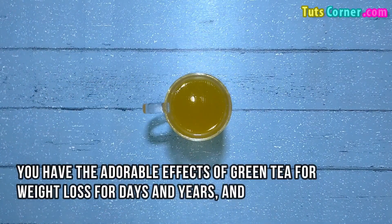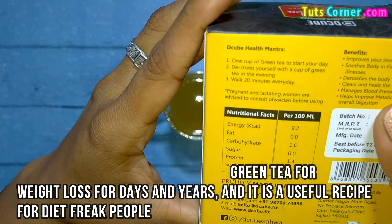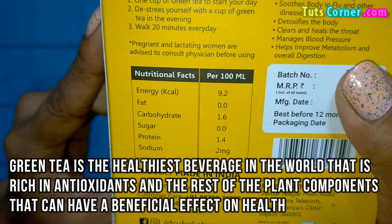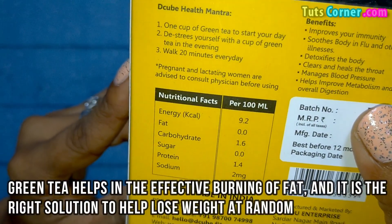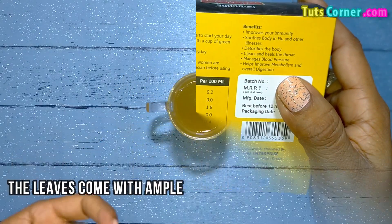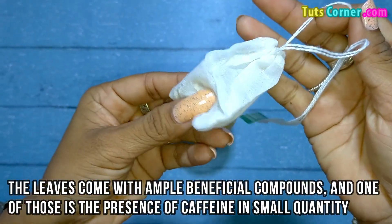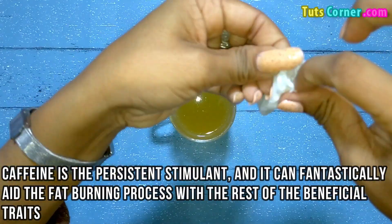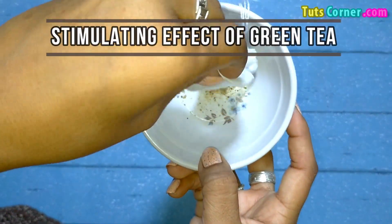You have heard about the adorable effects of green tea for weight loss for years, and it is a useful recipe for diet-conscious people. Green tea is the healthiest beverage in the world, rich in antioxidants and plant components that have a beneficial effect on health. It helps in the effective burning of fat and is the right solution to help lose weight. The leaves contain ample beneficial compounds, including a small quantity of caffeine. Caffeine is a potent stimulant that can fantastically aid the fat burning process along with the rest of its beneficial traits.